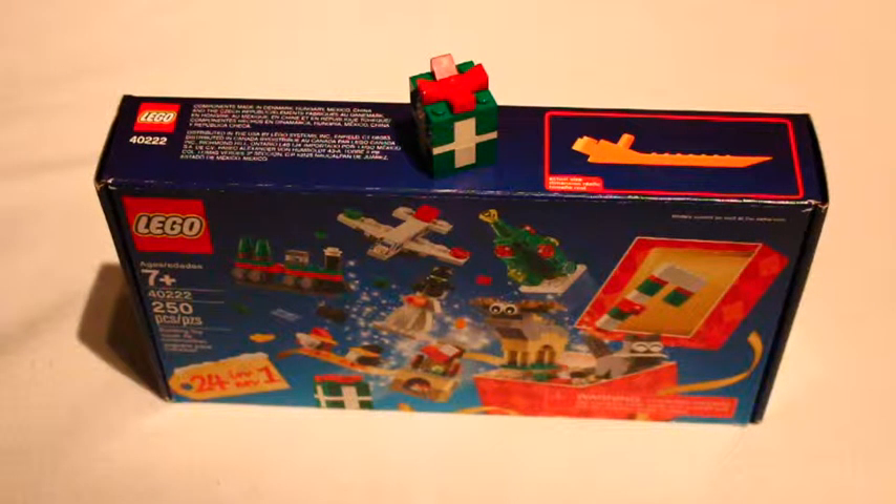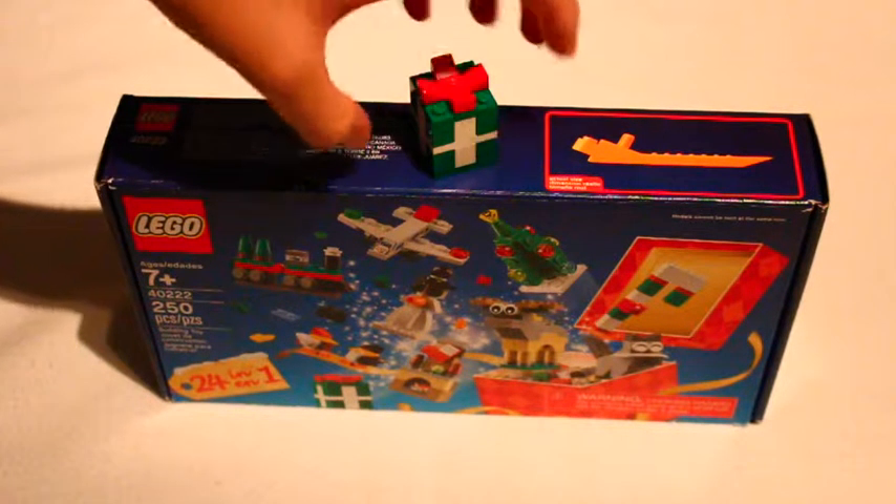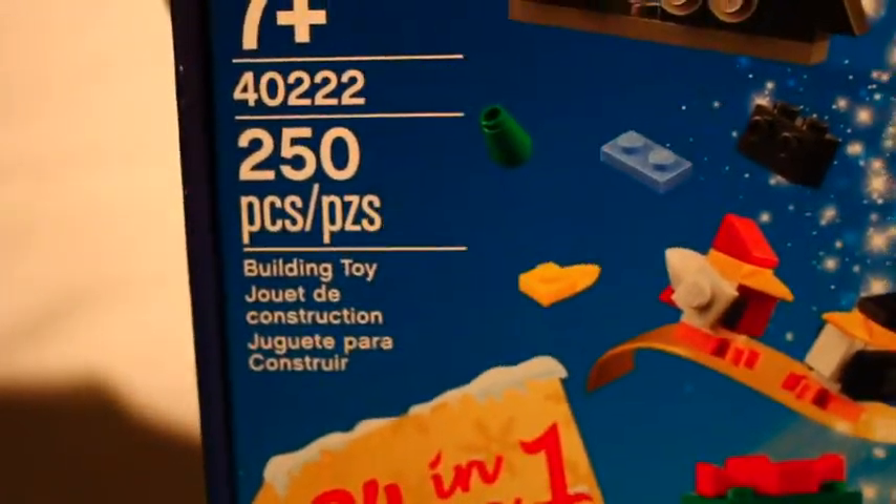Hello everyone, SteveRix12 here, and today my assistant and I will be building day 4, build 4 of the LEGO Holiday Build-Up. Set number 4, 0-2-2-2, 250 pieces, 24-in-1.